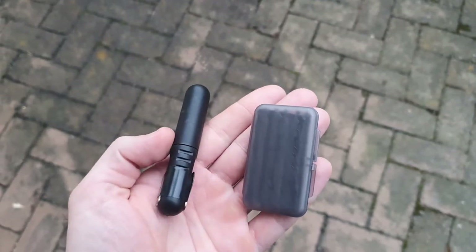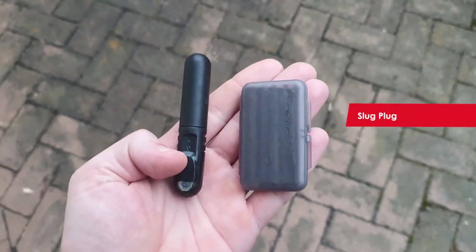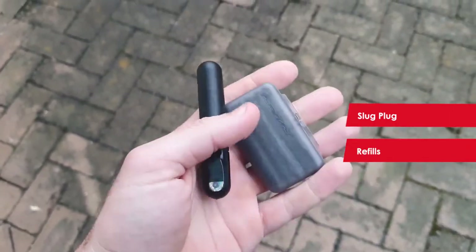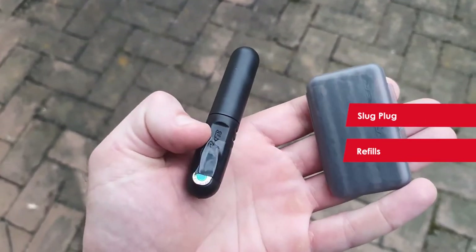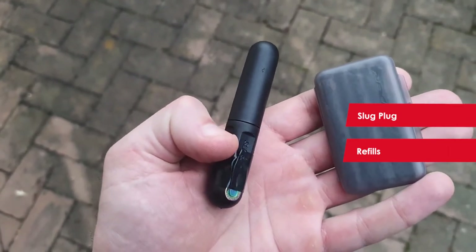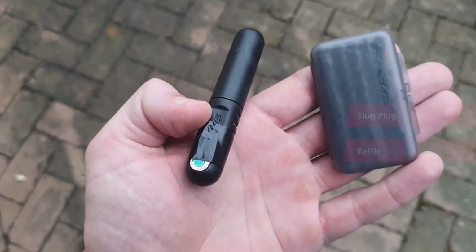Stuff you'll probably be needing to do this will obviously be your slug plug, and depending on how many holes you have, will be some refills. Fortunately, Rider have come up with some ingenious solutions on how to carry these. The slug plug is a really great convenient way to carry your slug plug — it fits neatly in your back pocket and you can also attach it to your frame if you need to.